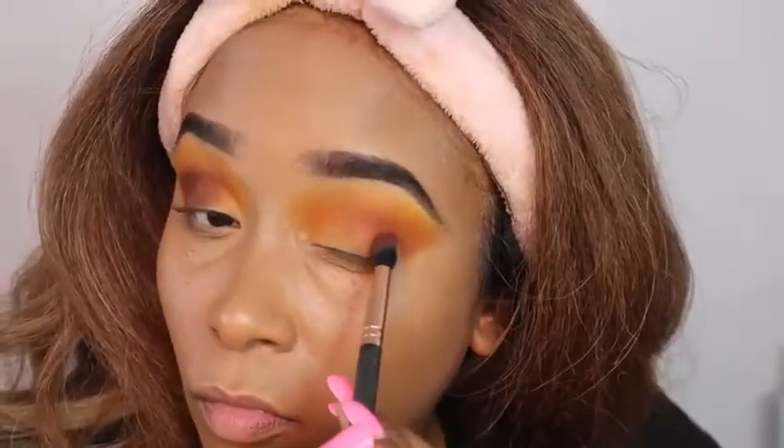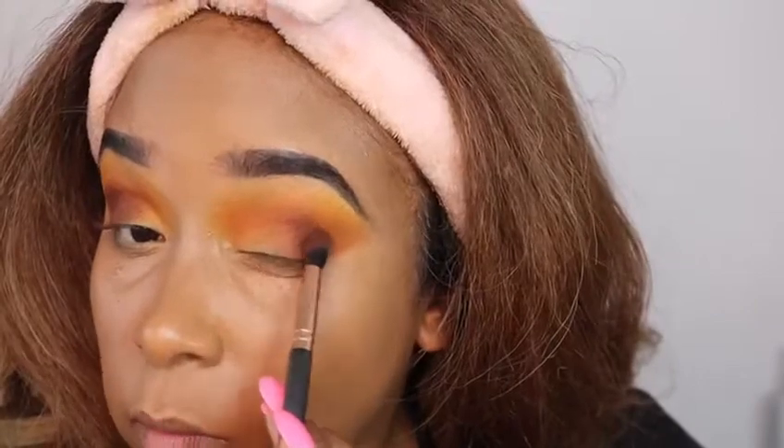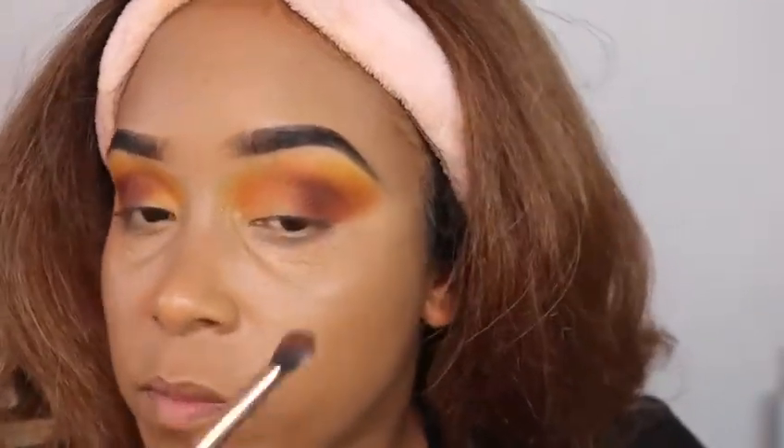I do the same thing — stamp on the color and then slightly blend it out, blending it up into my crease area. Not too high, literally sitting right on top of my lid.